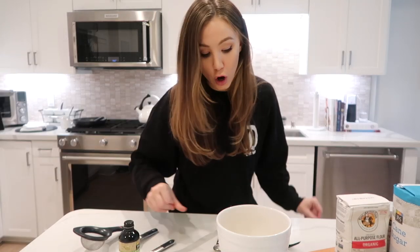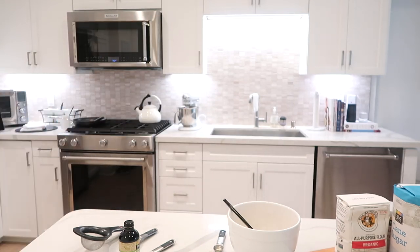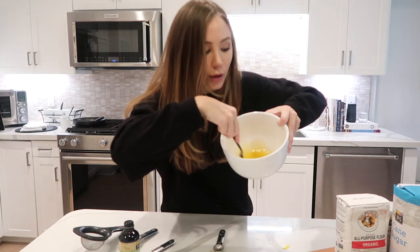Okay, vanilla — I'm going to have to stop. You're going to annoy everyone. Anyway, whisking, whisking, whisking.